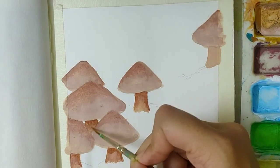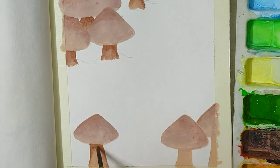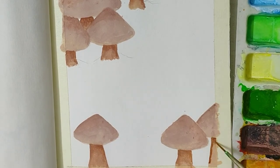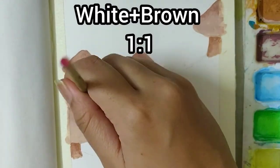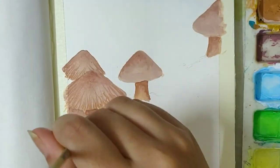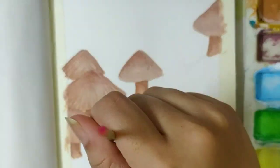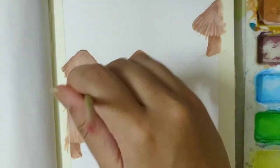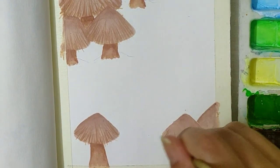The area just below the mushroom head should be darker in colour. Next, I mixed some white and brown in the ratio 1 is to 1. From the bottom of the mushroom head, I'm painting some thin lines towards the top using a detail brush — my brush size here is 0. I'm using my brush in light upward strokes.